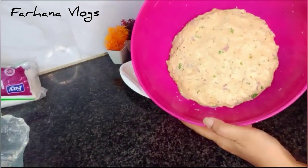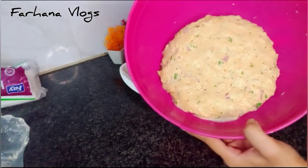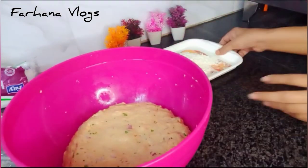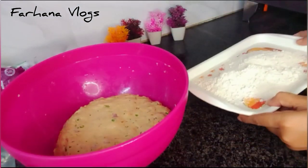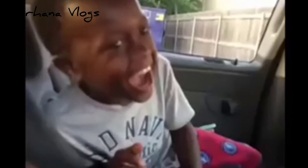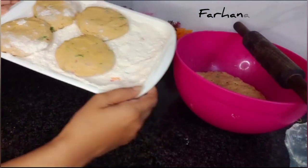We just mix it well. The dough is ready and well-made. We'll make it well and then we will make the parathas.